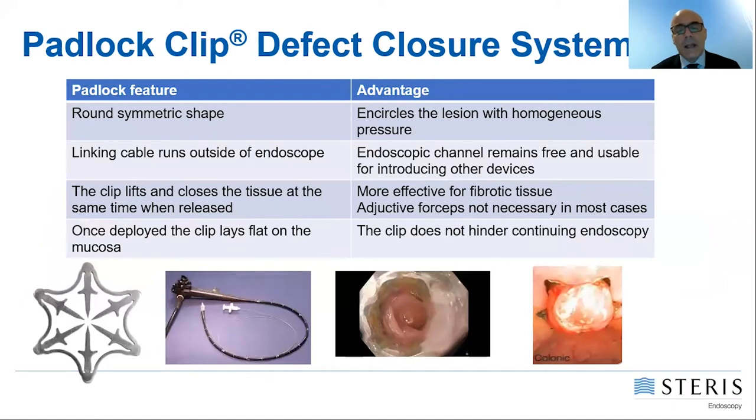The padlock clip features a symmetric shape that allows it to encircle the lesion with homogeneous pressure. The linking cable runs outside the scope so the endoscopic channel remains free and usable for introducing other devices. The clip lifts and closes tissue simultaneously when released, making it effective even when tissue is very fibrotic — so you do not need adjunctive forceps to pull tissue into the chamber cap. Once deployed, the clip lies very flat on the mucosa and does not hinder continuing endoscopy.